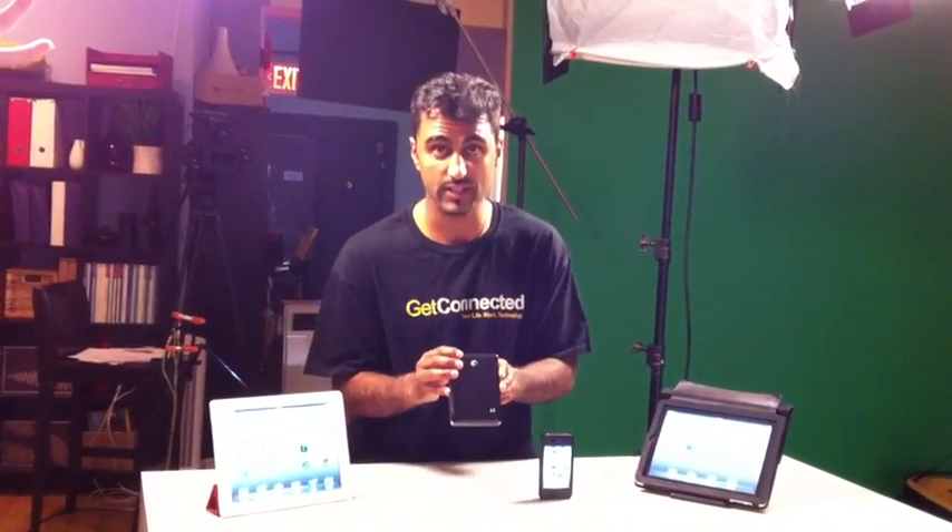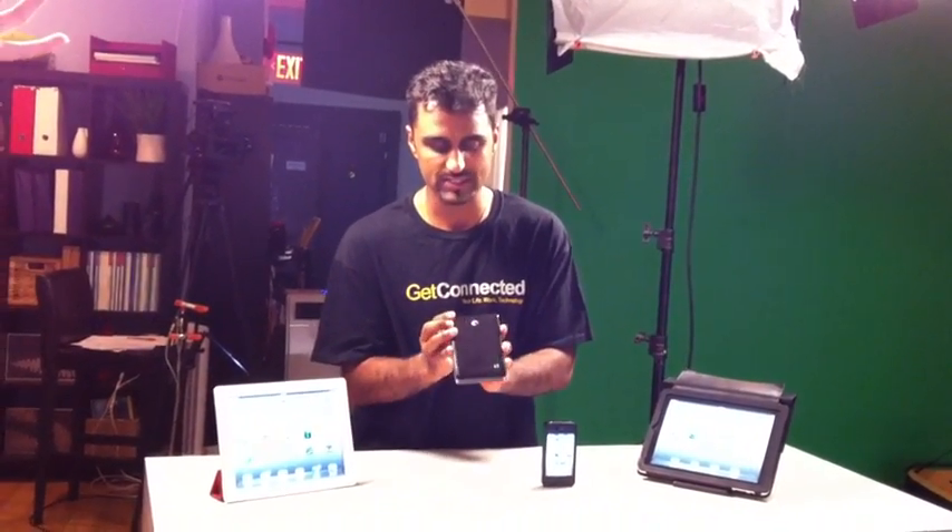So we're going to put this to the test and try it out right now. Let's see how it works. I'm going to show you how you can stream content off this external hard drive onto up to three devices. The way it works is this creates a little hotspot, just like you would find a Wi-Fi hotspot, but it's creating its own hotspot with all the content inside.